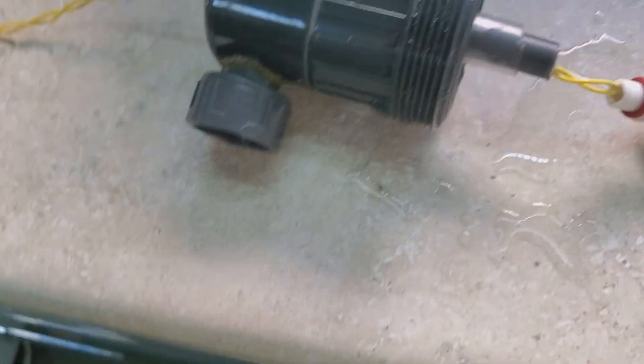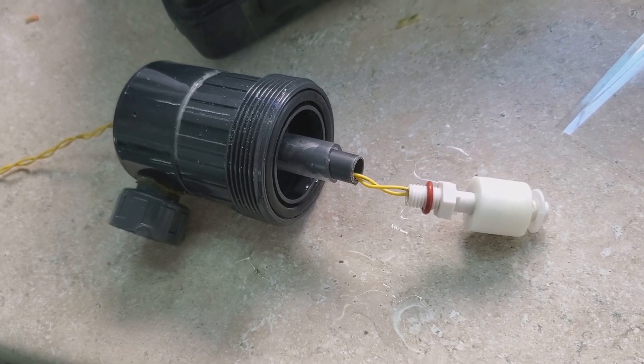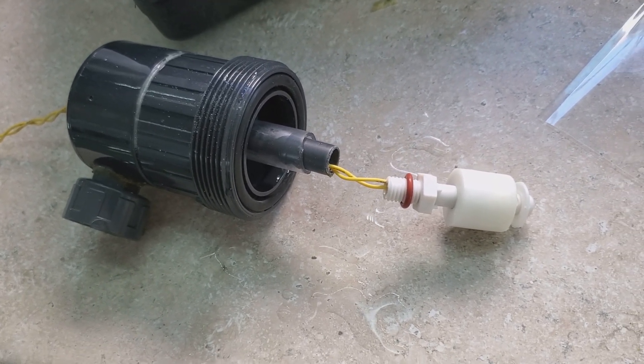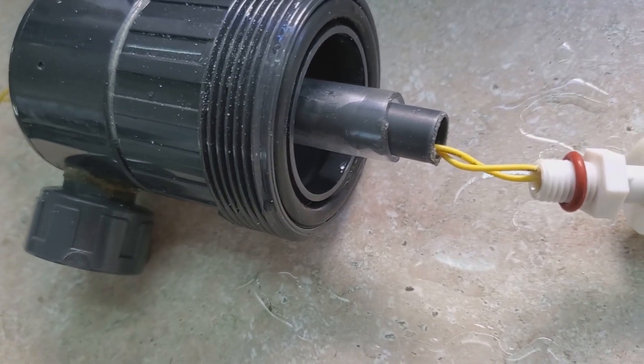Anyways, I drilled it out. If someone was more careful, and now that they have the instructions on doing this — put that into a drill press, don't hold it in your hand — and then you won't drill through the side of the center shaft that holds the wire.